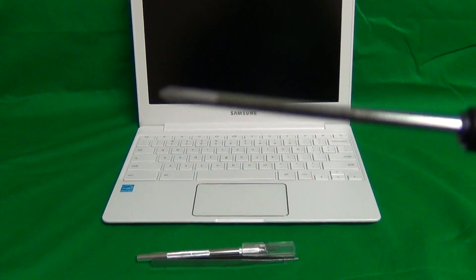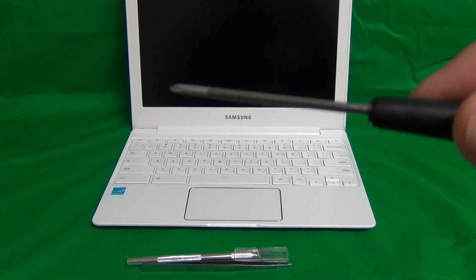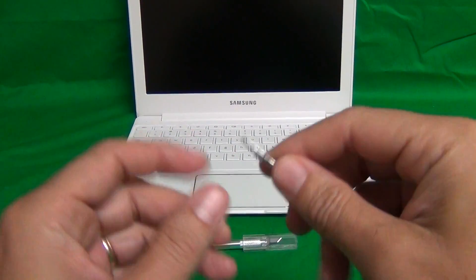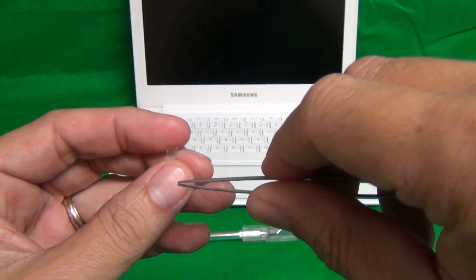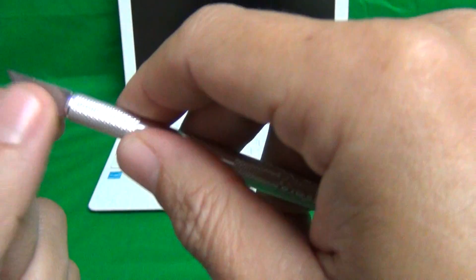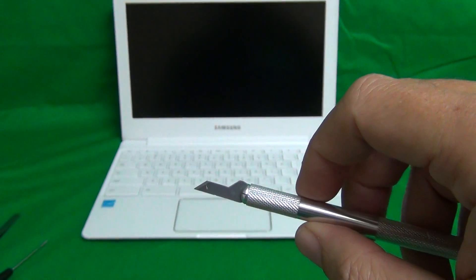Before we start working on it, I'll show you the tools we're going to use for this procedure. We have a PH0 electronic screwdriver — PH stands for Phillips and 0 is the size. We have a pair of metal tweezers to manipulate or grab any screws or cables. And we have a pointed hobby knife or exacto knife to lift up adhesive tape.